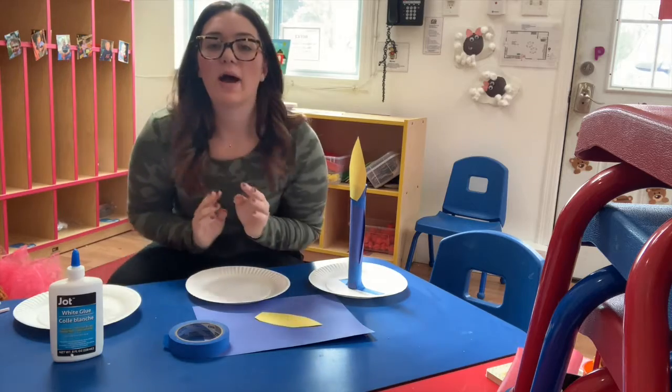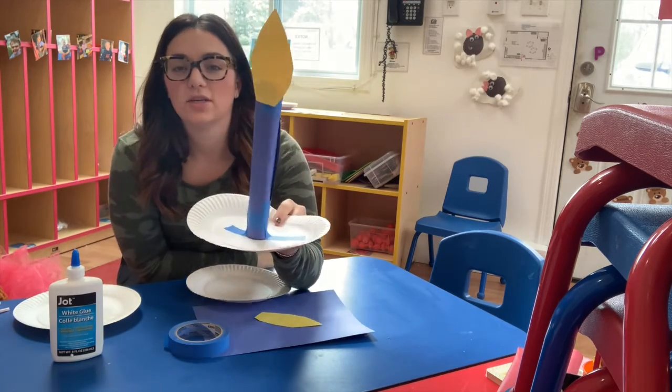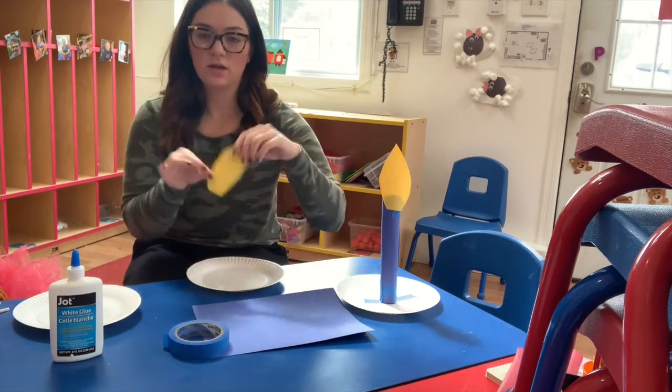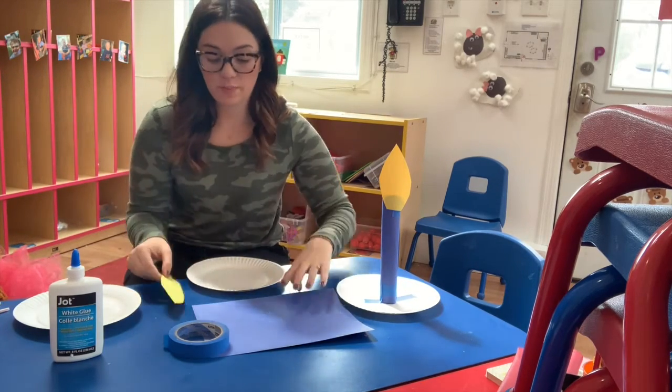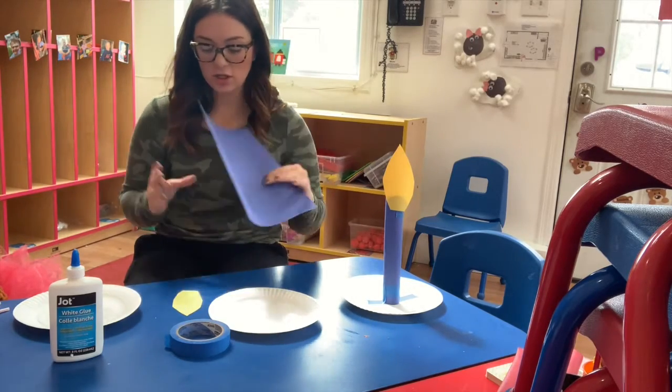All right my friends, I'm gonna show you how I made our candlestick for our jumping and movement activity today. Here it is — all you're gonna need is a paper plate, a yellow fur flame or an orange one, or if you have tissue paper that looks cool too, and a piece of construction paper.